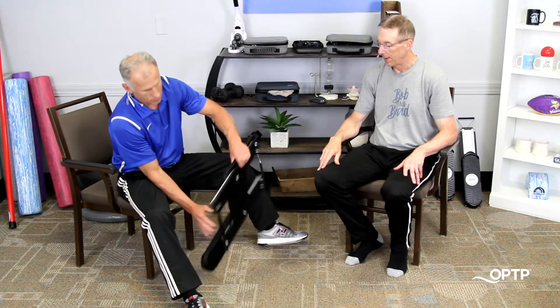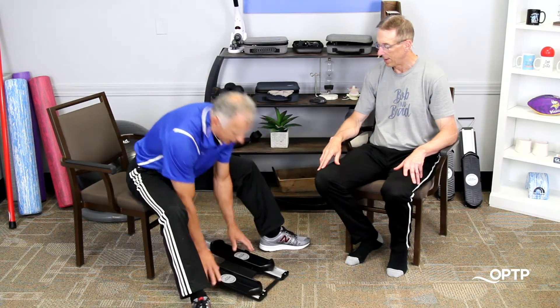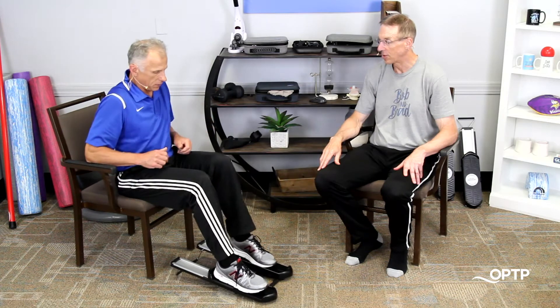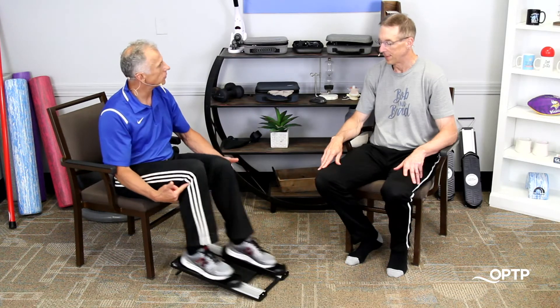Now, if you wanna work the hamstring, you flip it around. We just simply flip it around. This is really a nice hamstring emphasis. Hamstrings seem to work harder than the quads, and you get more knee flexion this way as well.